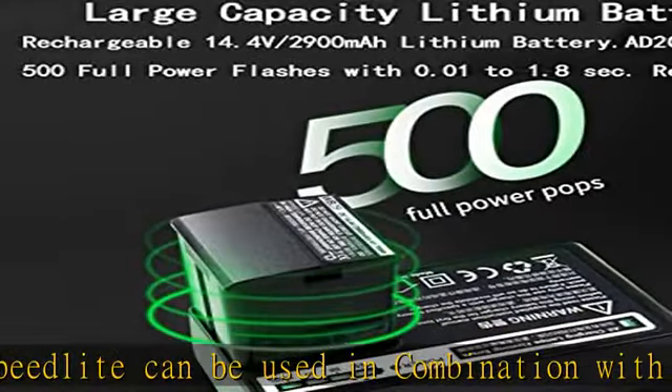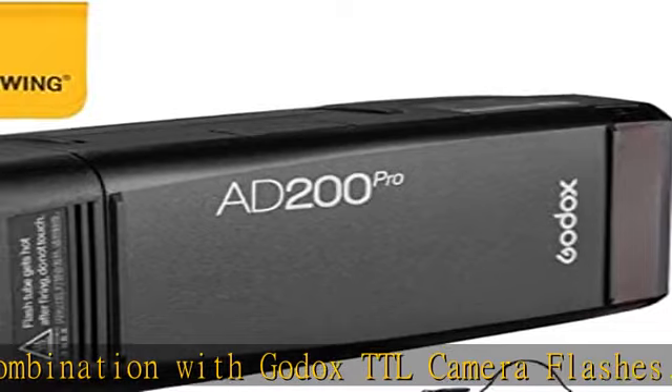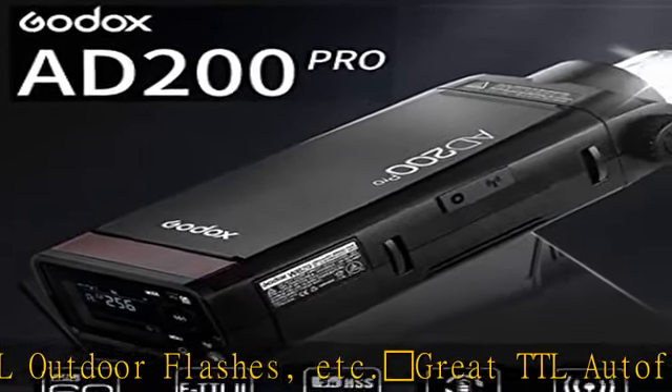Great TTL auto flash, compatible for Nikon, Canon, Sony, Fujifilm, Olympus, Panasonic, and Pentax TTL cameras. Compact and portable: dimensions 172 x 54 x 75 mm (flash head not included), net weight